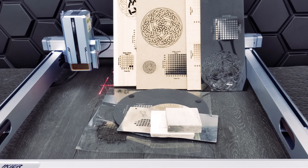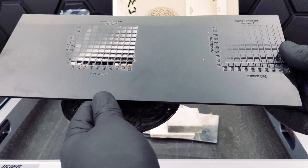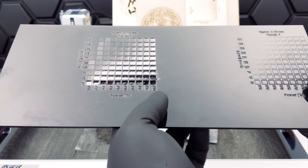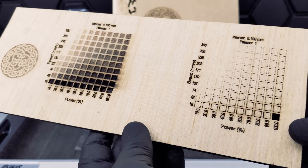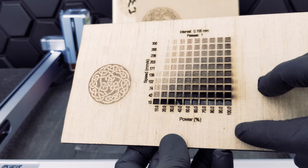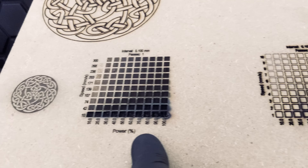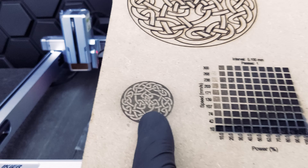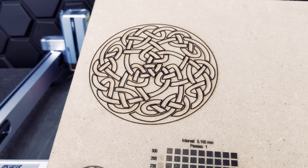Here are all the materials we've tested. For acrylic, we got pretty perfect results on engraving, but for cutting we had some partial cutting and would need multiple passes. The plywood tests were both very successful — we were able to engrave and cut seamlessly. For MDF, we had very good engraving results, but when it came to cutting we didn't manage to cut all the way through — we would need higher power or lower speed.